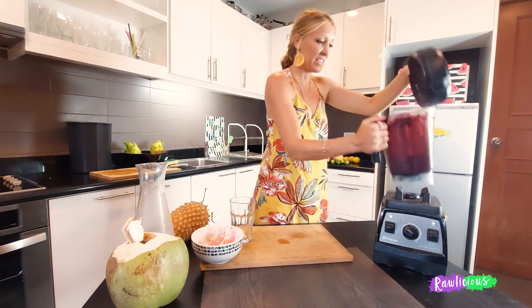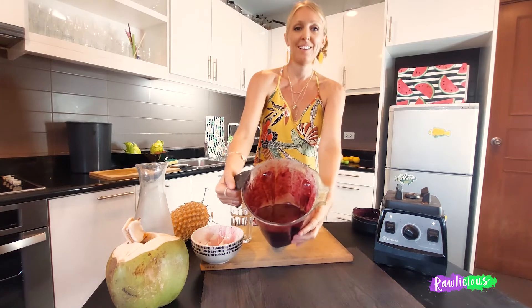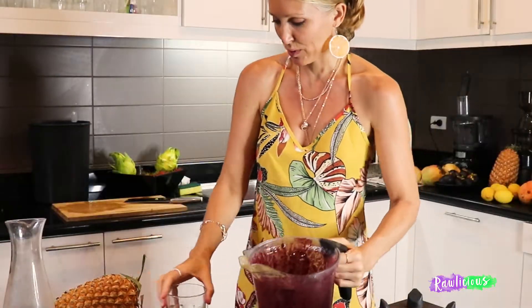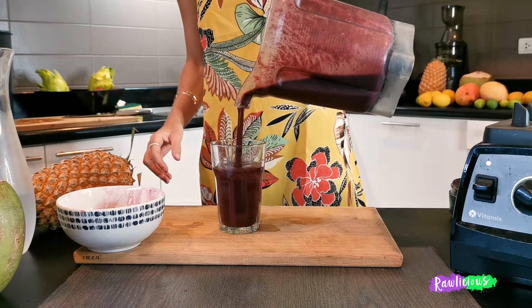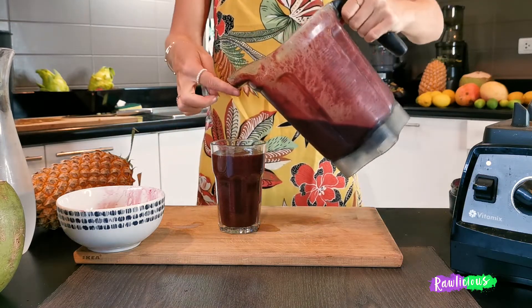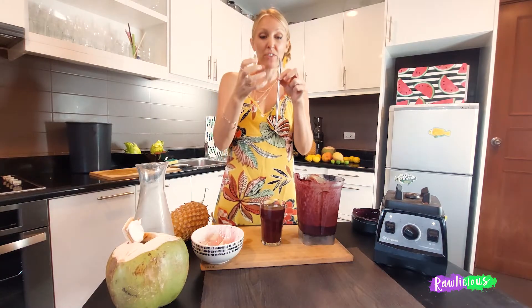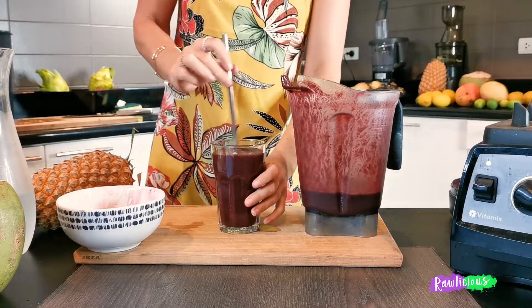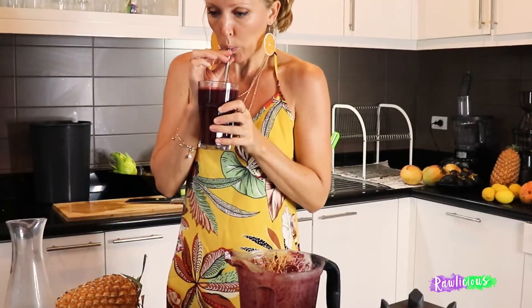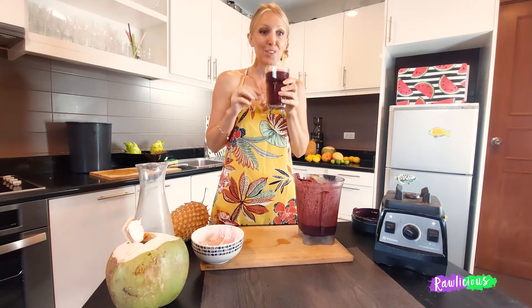Look at the redness, the deep redness of this — look at how beautiful this is! I like metal straws — the fatter one in case I want a really thick smoothie, and then a thinner metal straw. Good for the environment. Oh, that is so delicious.